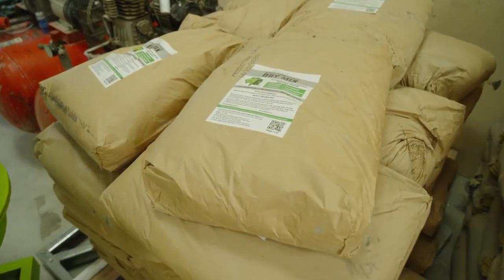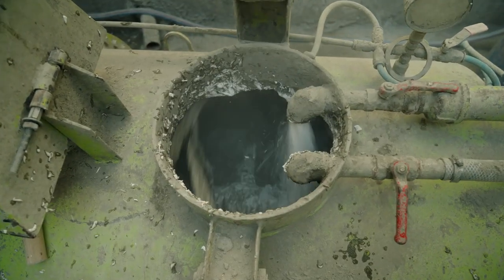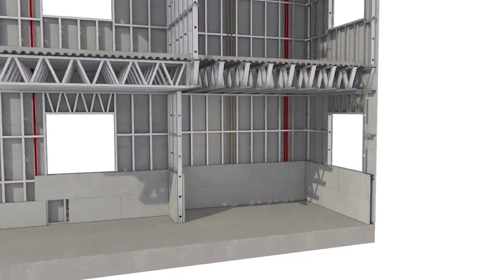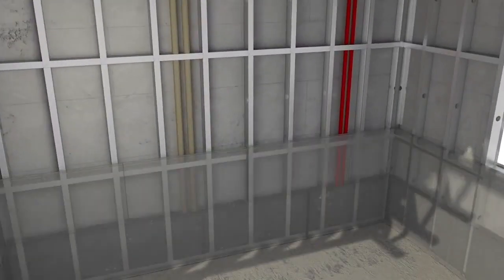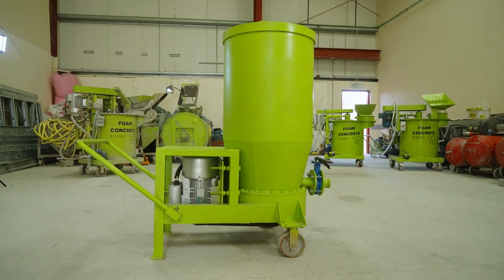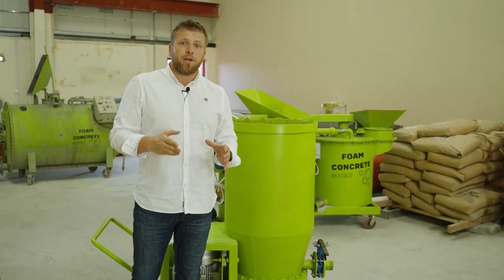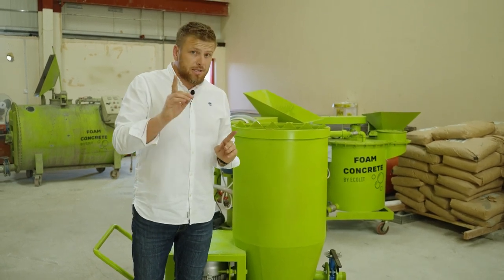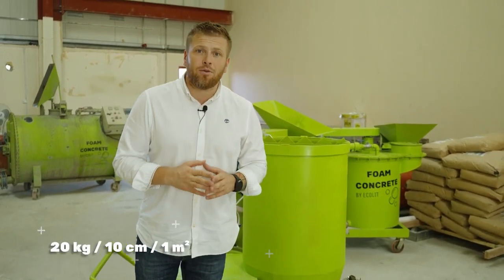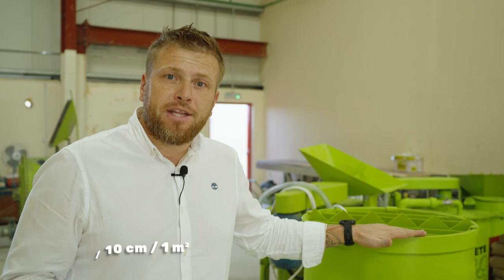It crushes cement, sand and some other components that we recommend to you, all together, and it gives us a low density result starting from 100 to 300 kg per cubic meter. This mixer is very suitable to make lightweight concrete up to 20 or 30 centimeters, and we especially created it for rooftop insulation at a concrete density of 200 kg per cubic meter — meaning only 20 kg for 10 centimeters per square meter on top of the roof. It's available to order right now.